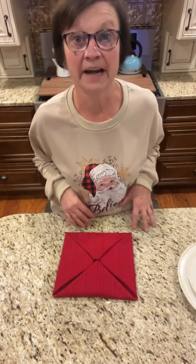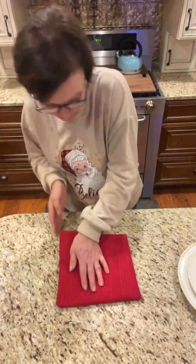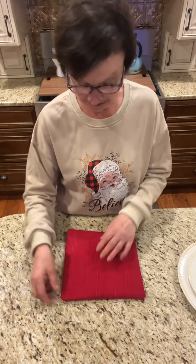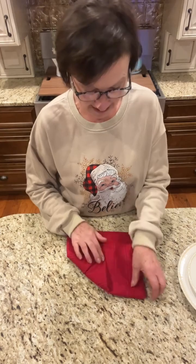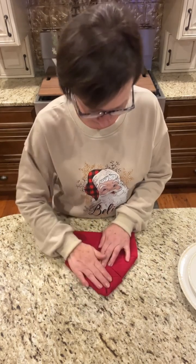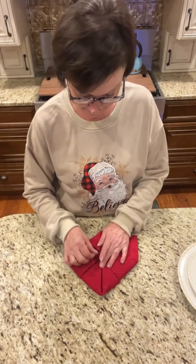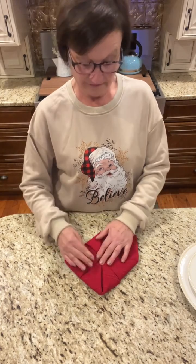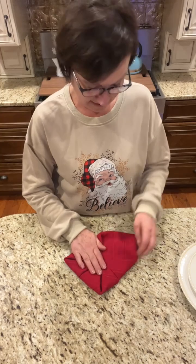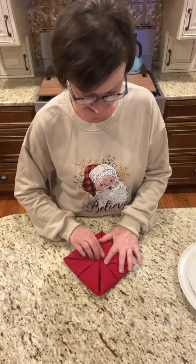We're looking sort of like an envelope. Now flip it over and fold the corners in again to the center. I hold them down so they don't pop back up on me — hold them down while you're folding in, I think it's easier.